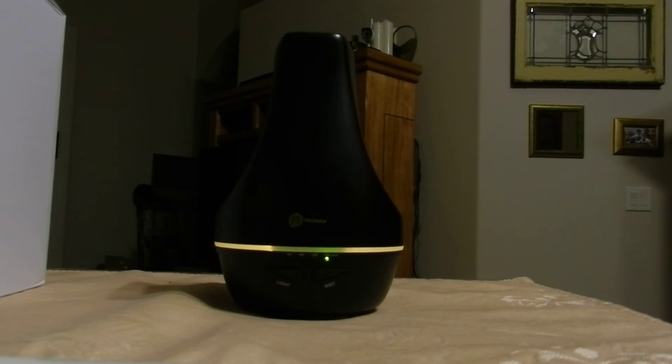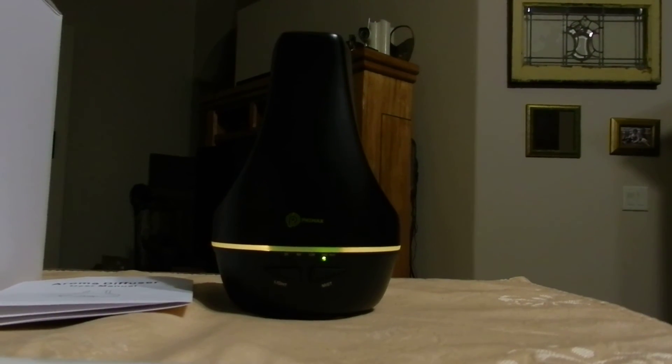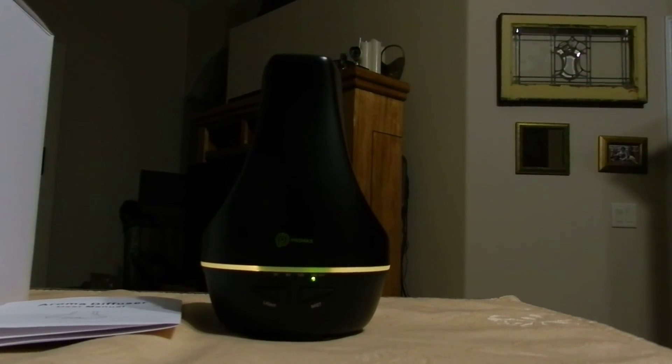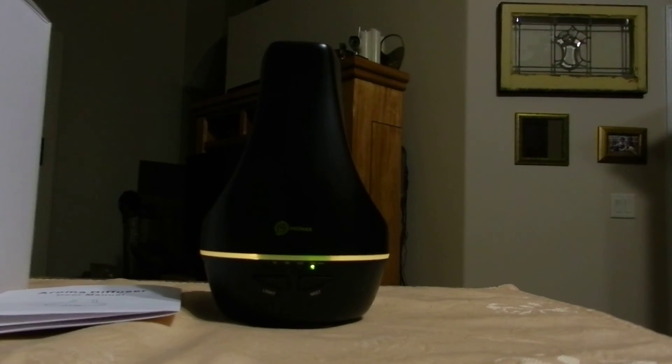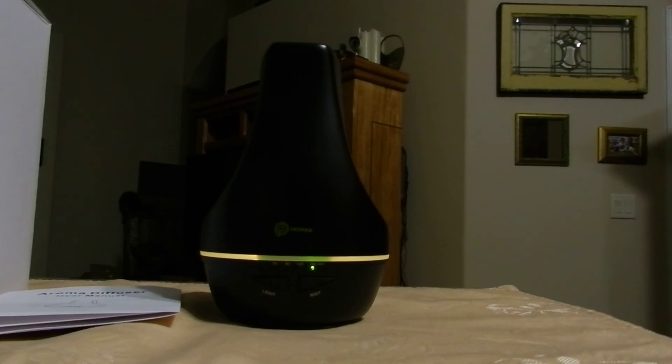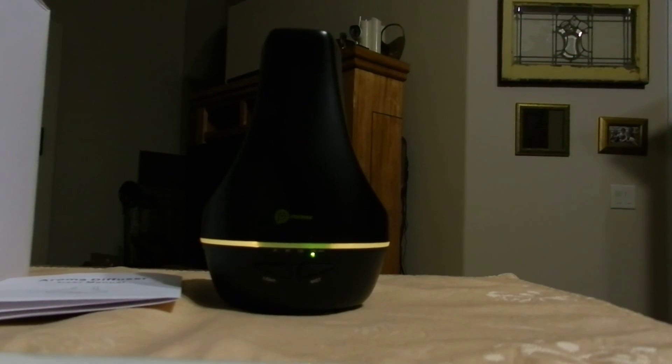It also comes with an instruction sheet. That's the Primax Humidifier Diffuser with music. Thank you for watching. Have a nice day. Bye.